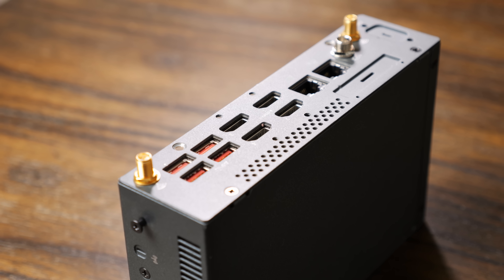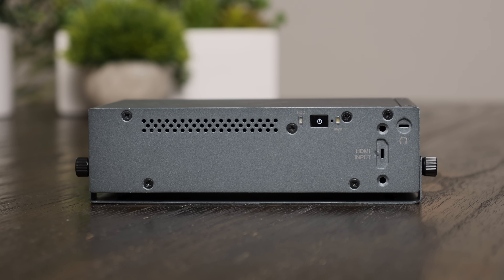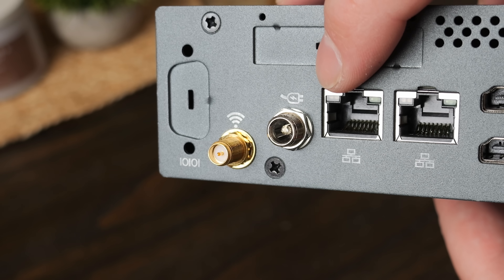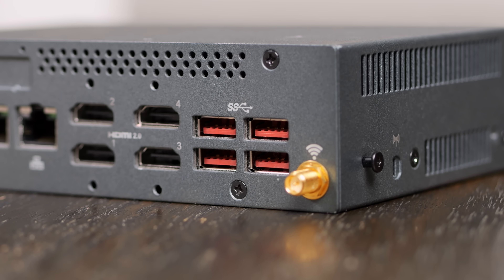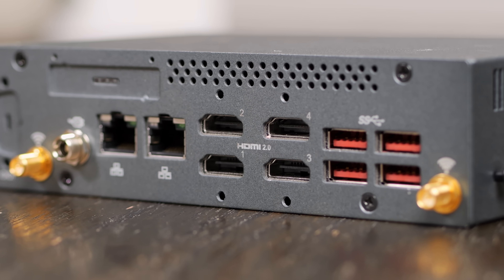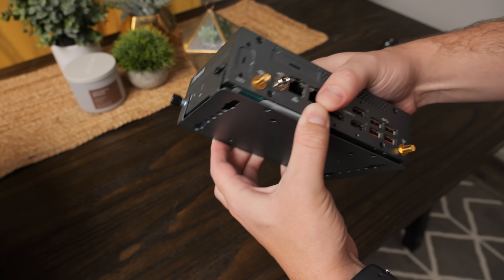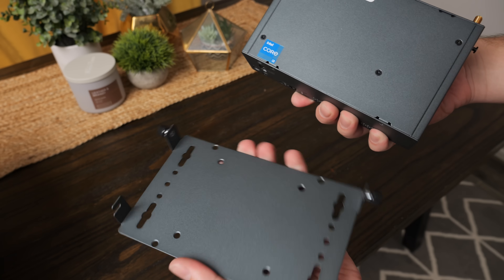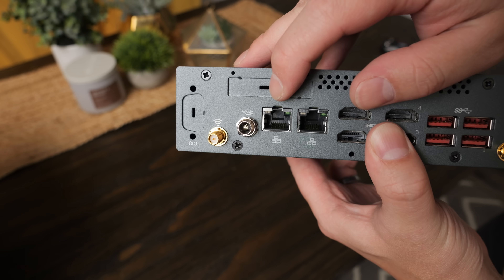On the front there's a power button, and on the back there's a threaded DC barrel jack, two gigabit NICs, four USB 3 ports, four HDMI ports, and connectors for Wi-Fi antennas. It also comes with a cool built-in mounting mechanism. It seemed like a pretty cool system to play with — that is, if I could power it on.